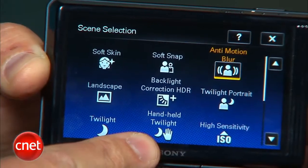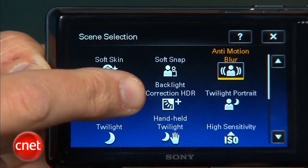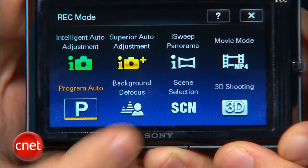Along with the 3D, Sony's taken its multi-shot photo modes — handheld twilight, anti-motion blur, and backlight correction HDR — and put them under a superior auto mode that'll pick the appropriate mode for the subject you're shooting. Lastly, there's a new background defocus mode that takes two shots and then combines them into one, isolating the subject and blurring the background to give an appearance of a shallow depth of field.